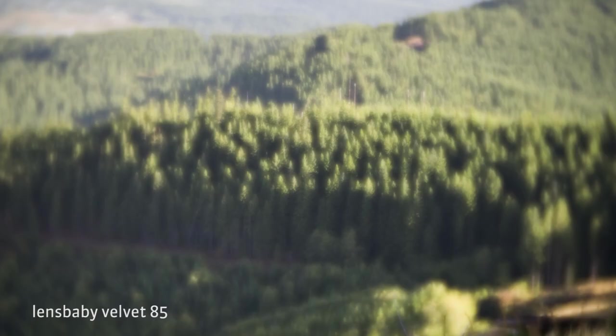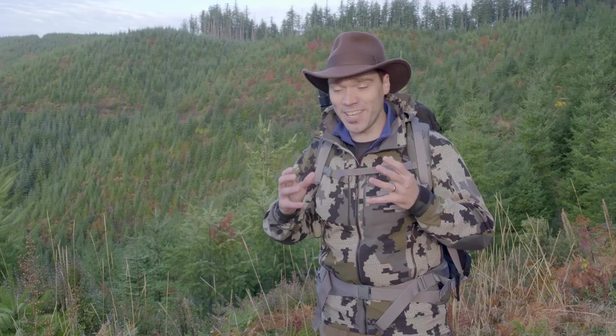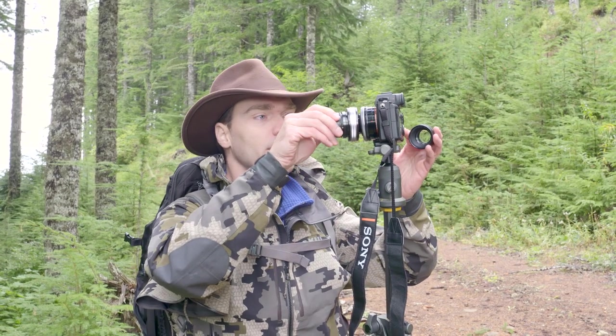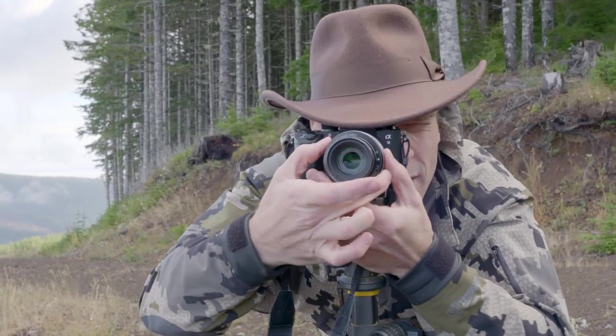I'll use lenses like the brand new Velvet 85 — it's got a wonderful effect and the colors it represents are just amazing. I'm also going to show you how I use the Twist 60 to give a really beautiful effect around the edges of my photographs. I'll show you how I use the optic swap system as well. I've got the Sweet 80 optic and the Sweet 35 with me.